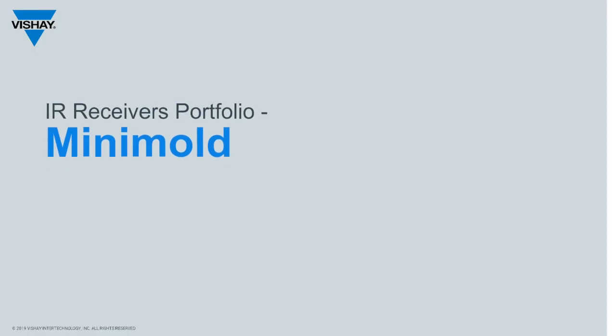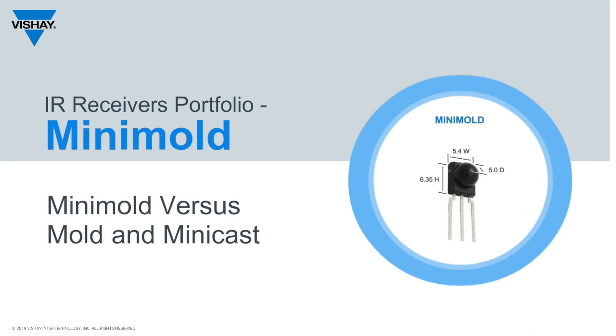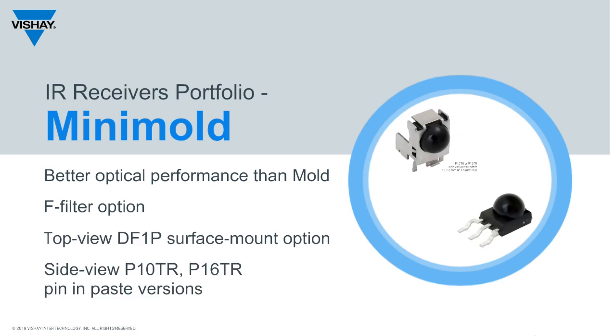We're recommending the mini mold for through-hole package receivers. It has a complete spherical lens versus the pill-shaped lens of the mini cast. Customers prefer the horizontal and vertical directivity to be the same, so that puts mini cast off the list. The mini mold has better optical performance than the mold package, the narrower optical band-pass filter is available in the mini mold, and with shortened leads, the mini mold can be surface mounted versus wave soldered.